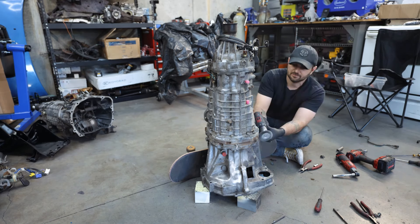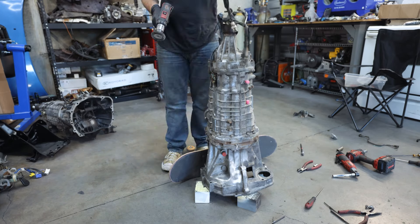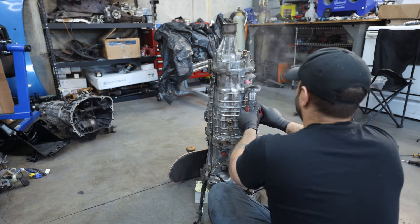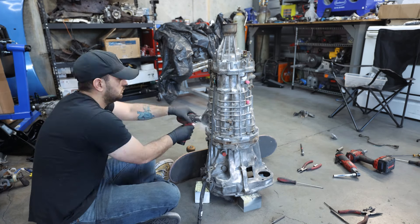Now I thought I was going to be painting the transmission, but to be honest, I started wire wheeling it and after about 20 minutes I just didn't want to do it anymore. So I hit up my dry ice guy, and we're going to take this thing to get laser cleaned as well as dry ice blasted before we Cerakote this transmission.